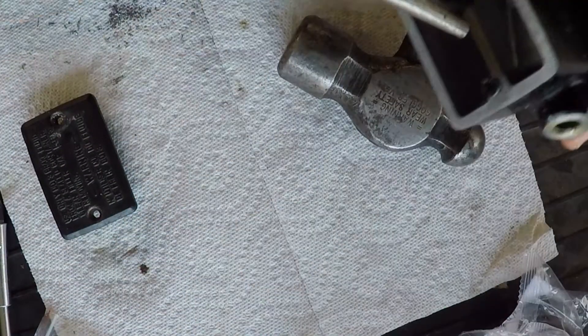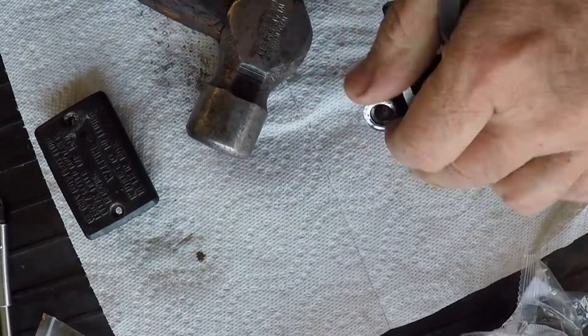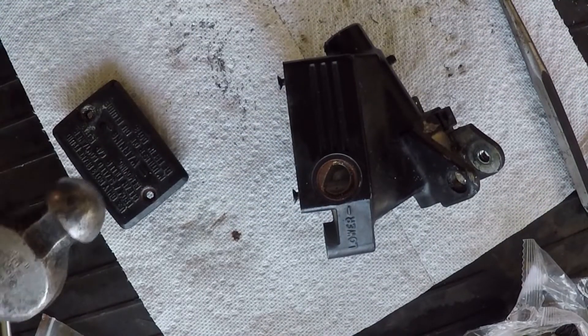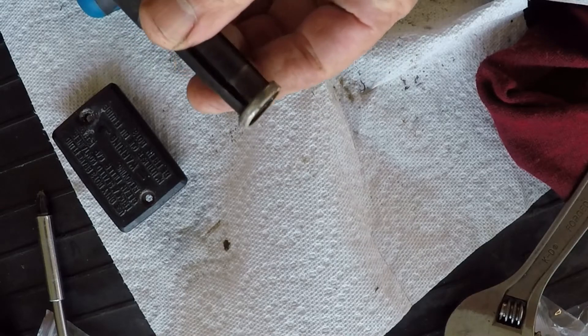I'm going to take this big punch and try to drive this out. Yep, it broke — as I thought. So I'm going to get my slide hammer and see if I can pull it out. As you can see, I've gotten it pulled out. There's a sparing puller.